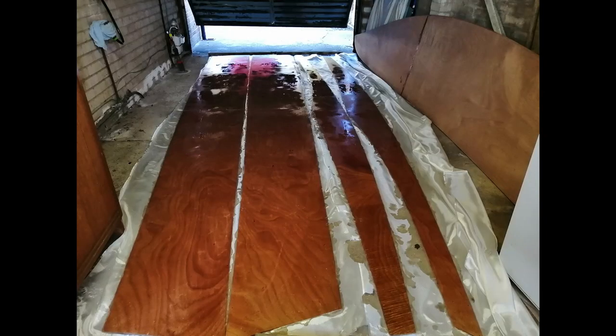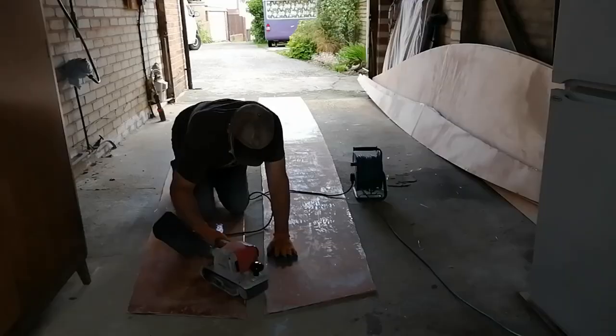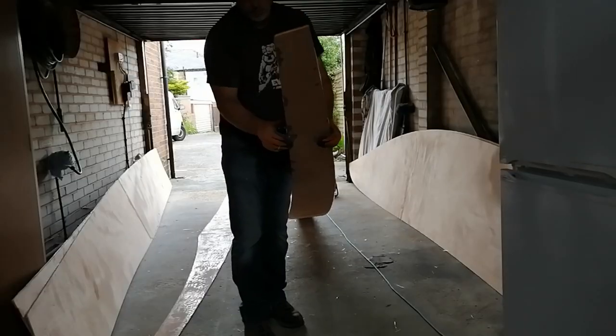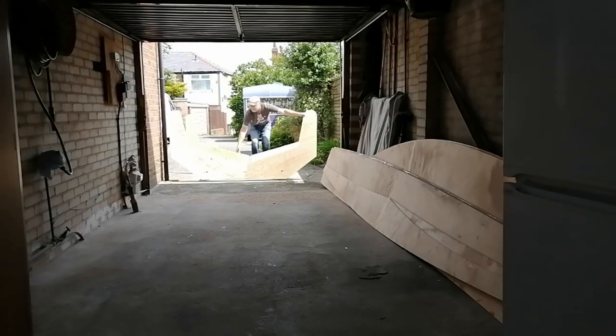So I started off by laying out the side panels and the top sides in the garage and giving them a layer of fibre glass. That took up all of the garage floor space, but we got that done and then the next stage was to assemble the cradle.